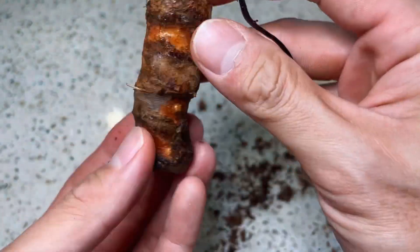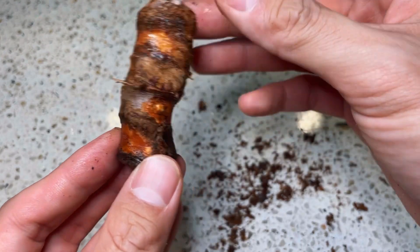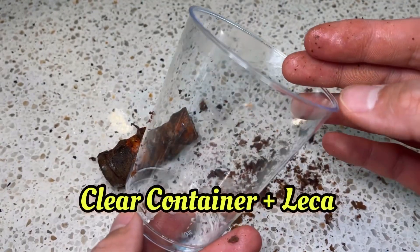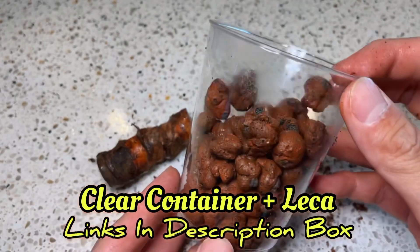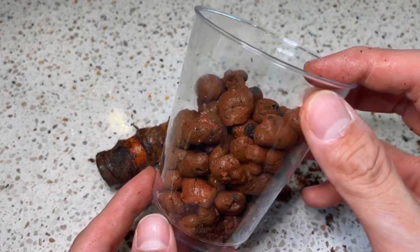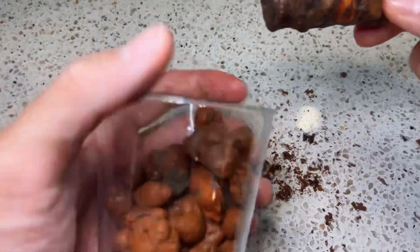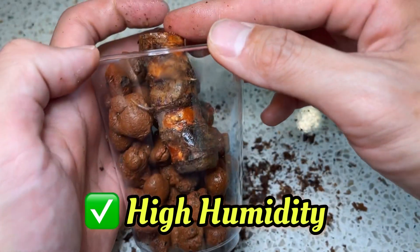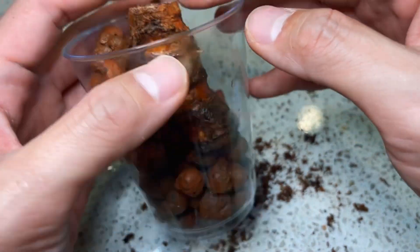And we are done. The next part is to put the chunk in its container. I love to use a clear container with LECA so that whenever a root or growth is coming out, I'll be the first to see it. It is extremely crucial that you give your chunk a high humidity environment so that it does not dry out and the axillary buds are encouraged to grow.